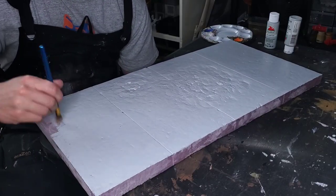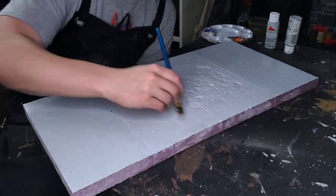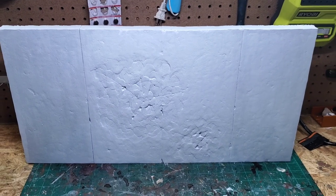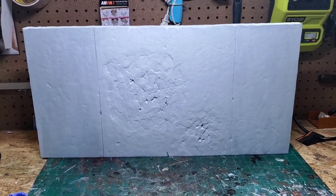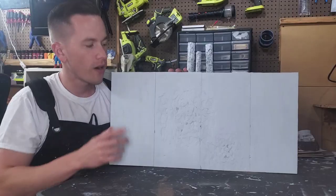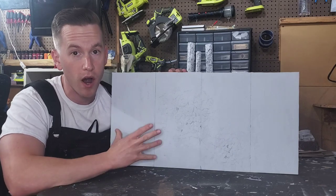If you're pressed for time you can use a heat gun, hair dryer, or sunlight to dry this up. Here's a look at the entire base coated piece, which doesn't look like much yet but it's about to get a lot more impressive. I did two coats of the gray on this and now it's time to move on to our washes.